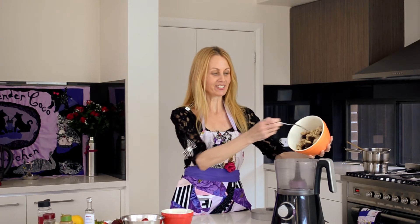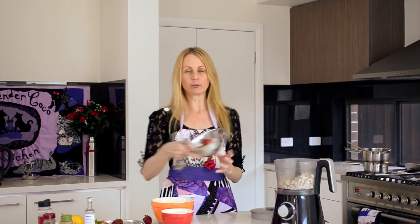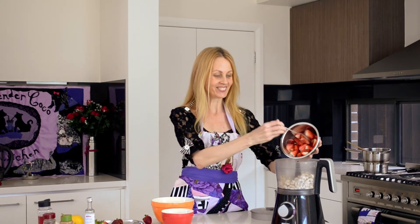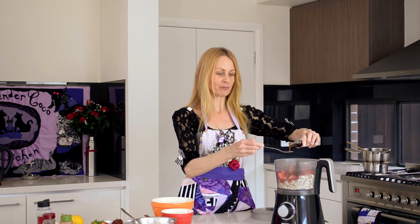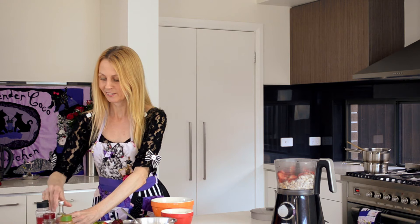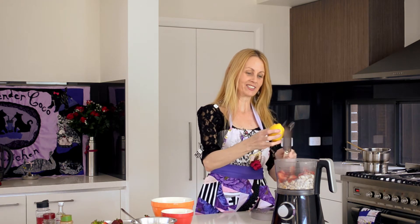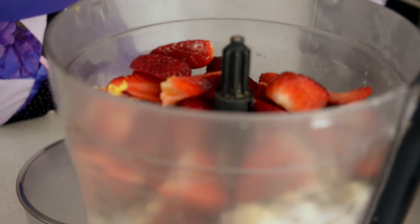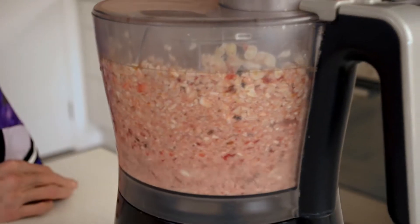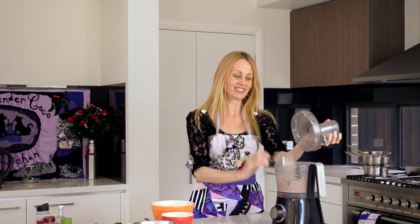I've drained the cashews and put them in the blender. I'm going to add about one and a half cups of sliced strawberries, then a teaspoon of vanilla and a bit of grated lemon rind. Just blend it until it's fairly smooth in consistency, then put it in the fridge while you prepare the other ingredients.